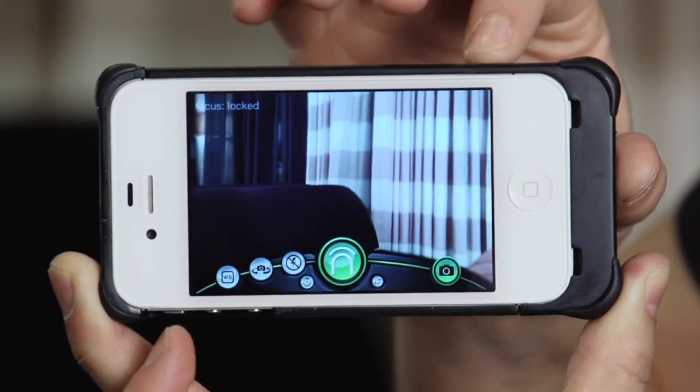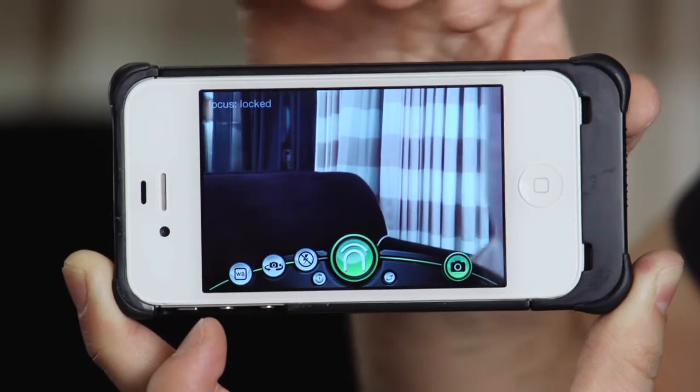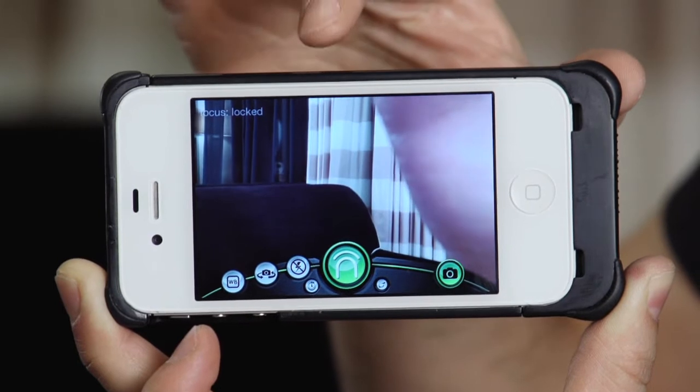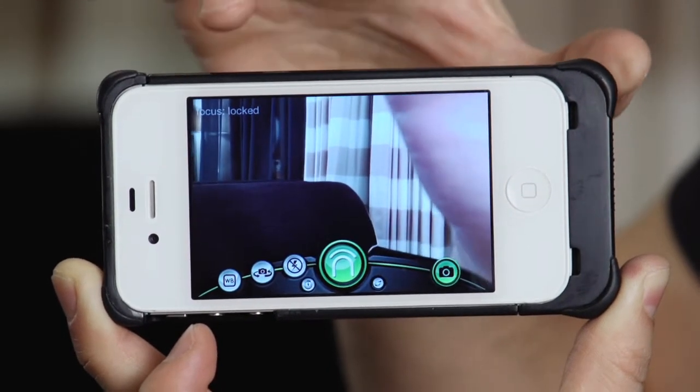There's also a camera application. On the four spaces here you can shoot pictures, change the focus, change the LED light, and the white balance.